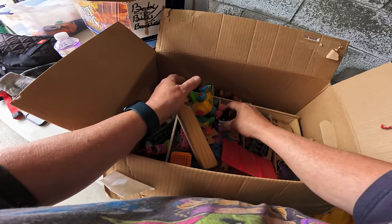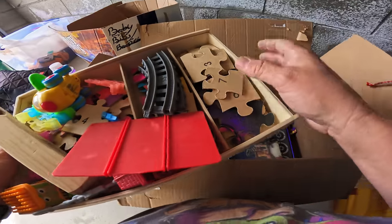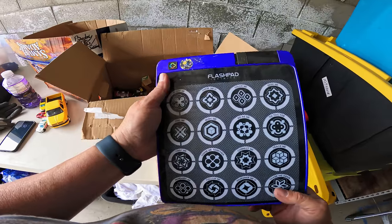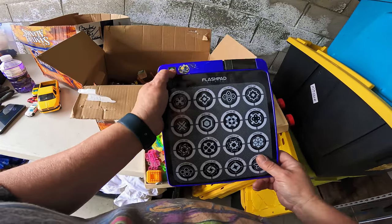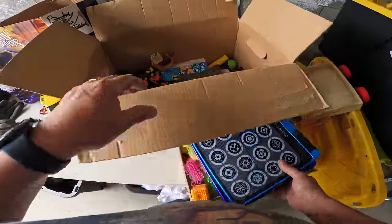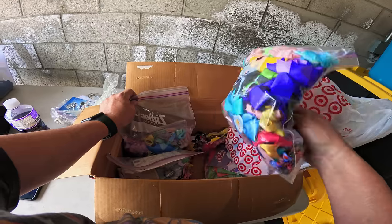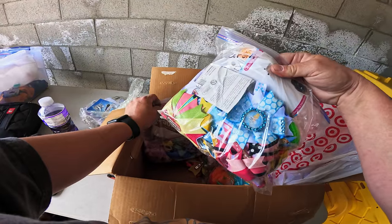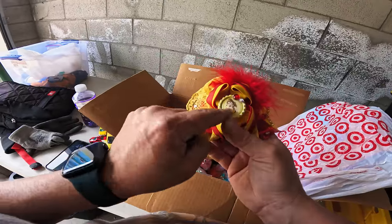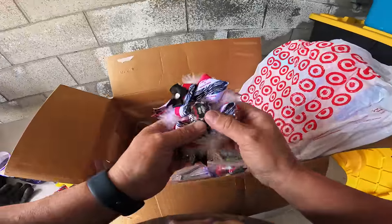Next box — toys. Hot Wheels, die casts. A train whistle. A Flashpad Infinite — I don't know what that is. It's got numbers. I thought it might be like Disney Infinity, those little characters. A little more die casts. It looks like a whole bunch of hair bows and ribbons and stuff — I know these can be kind of expensive. Look at this with the Disney Princesses — that might be worth a few bucks. I think I might have to bring it home and let my wife sort it out.